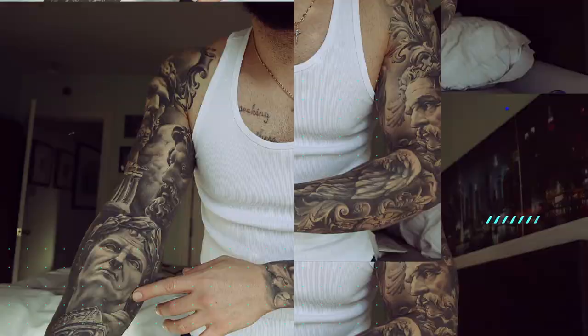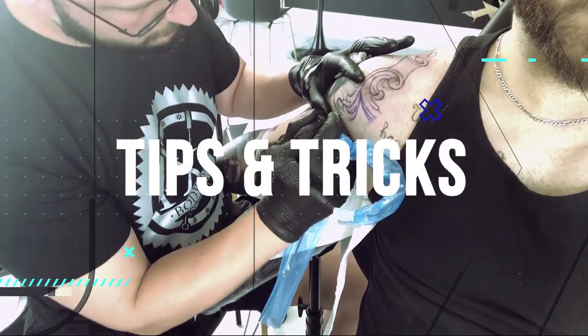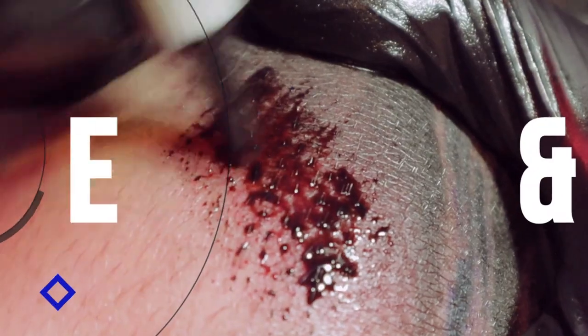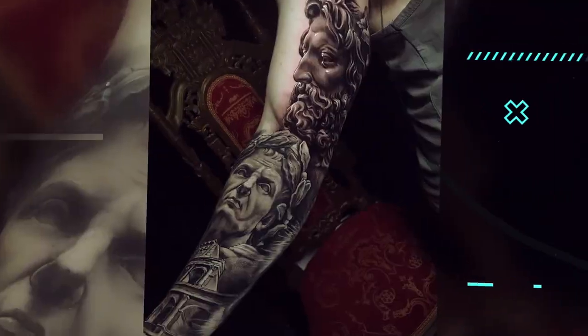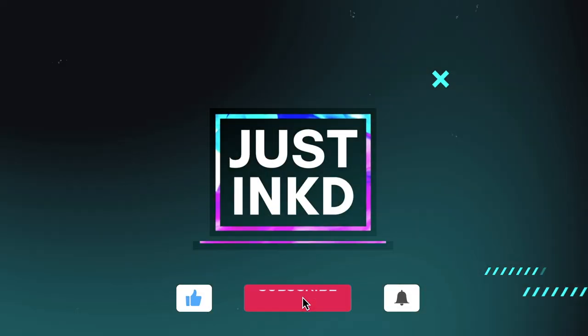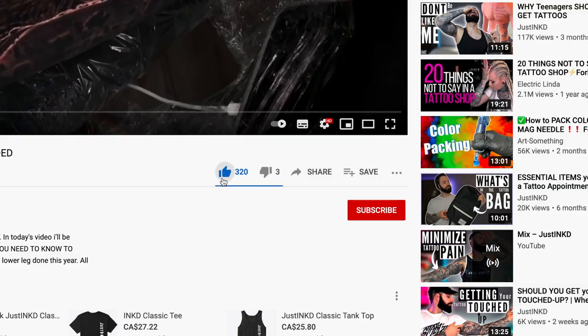I want to thank Easy Ink for sponsoring today's video. They did send me two of the freehand kits — I'll be using one for the video, and that means I have an extra one for a giveaway. All you have to do is send me a screenshot to my Instagram showing that you liked and subscribed to the channel, and in three to four weeks I'll choose a winner and send it to you directly.